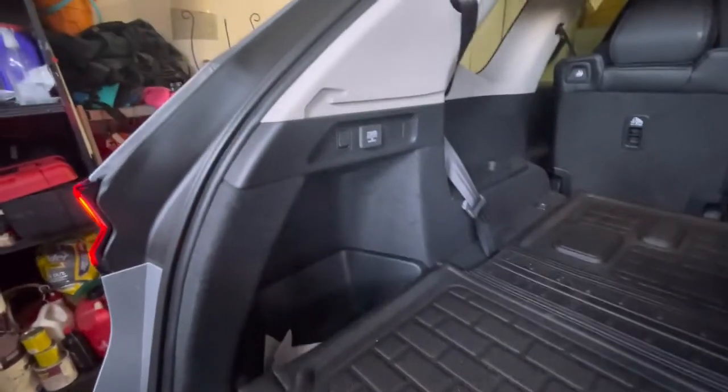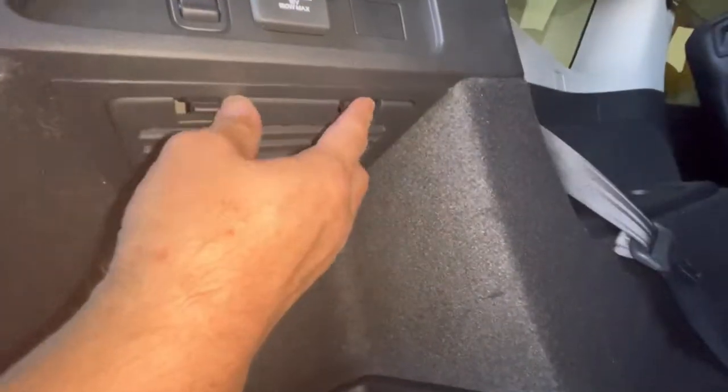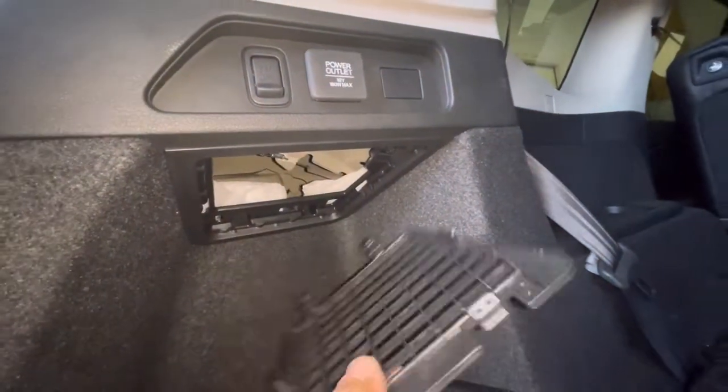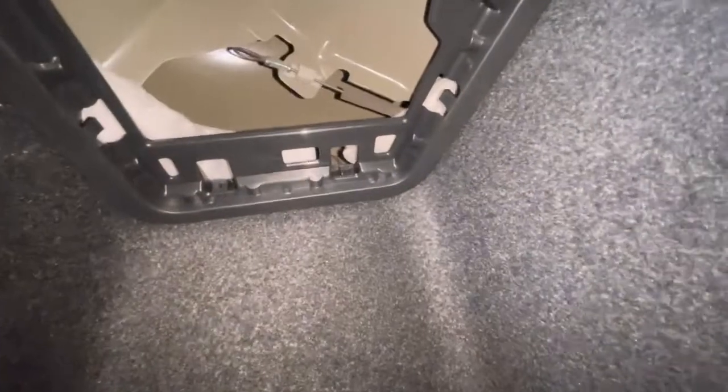So instead of trying to pry it open and breaking it, there's actually an emergency cable located in here — kind of hard to see, but let me show you. Under this little cover here, you just pop it off, and you can see that cable.